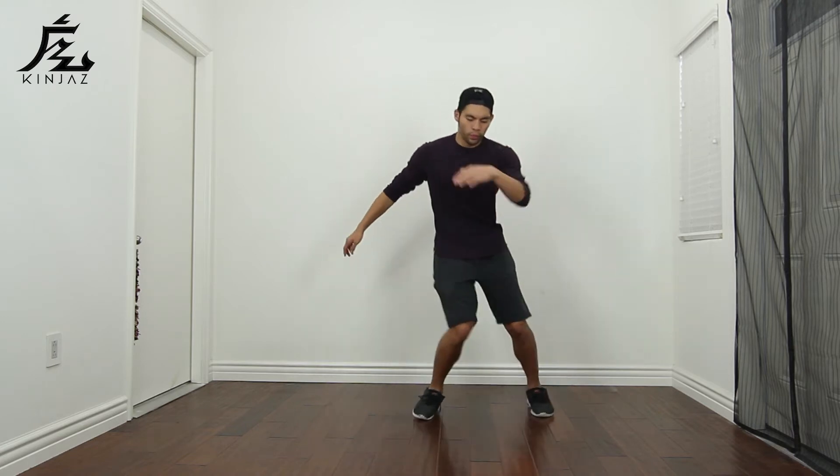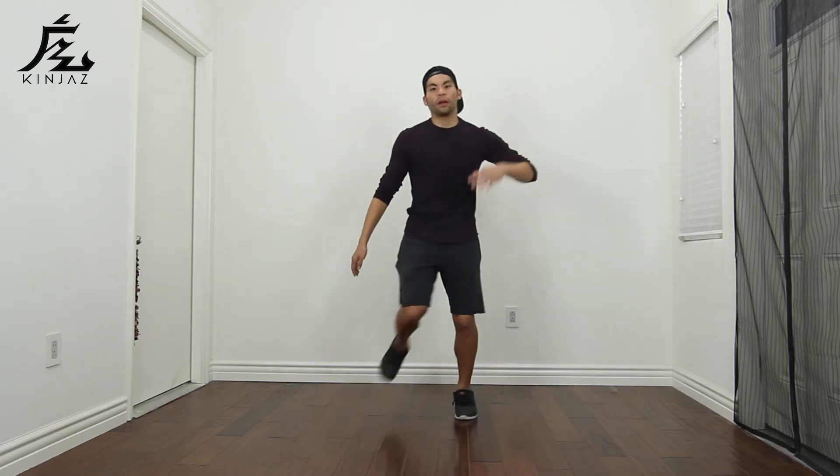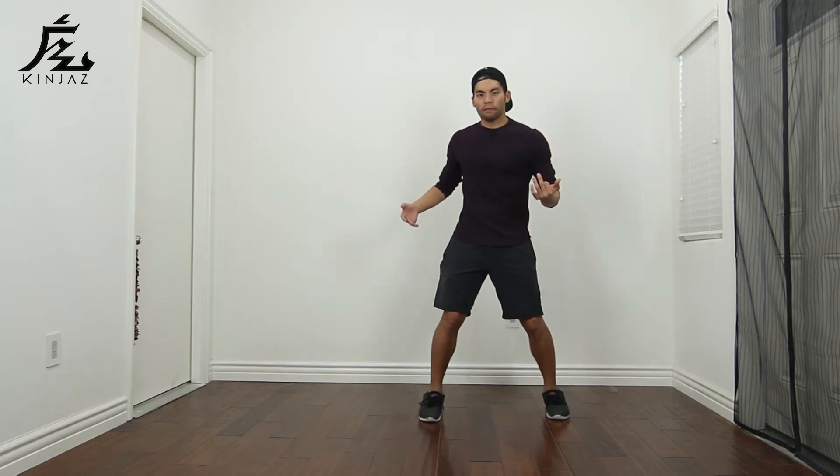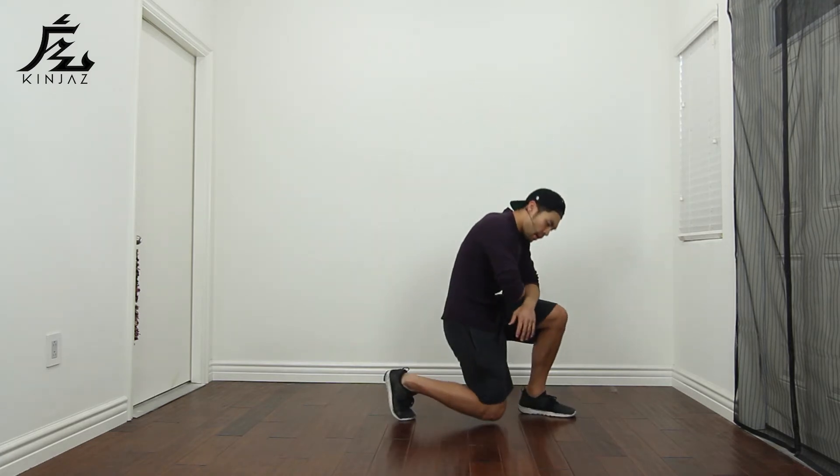Starting with our right, we're gonna do three salsa steps: one and two, three and four, five and six. Now from here, I'm just gonna place my right knee down — this will be seven.